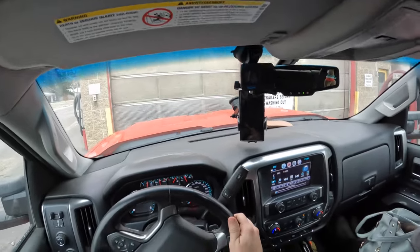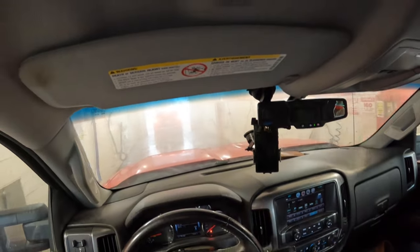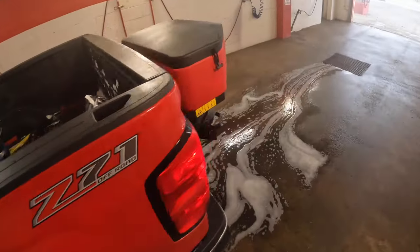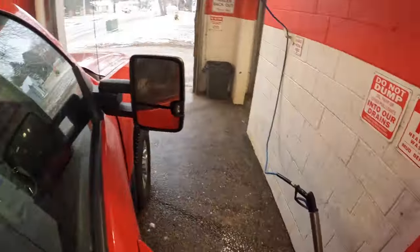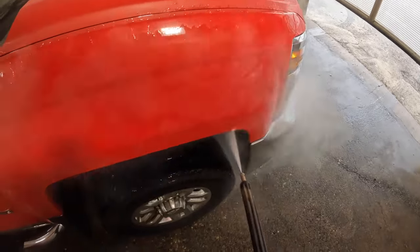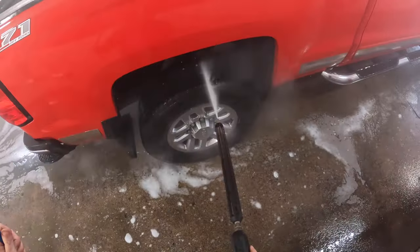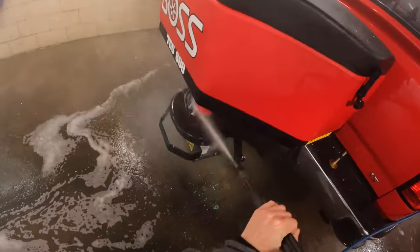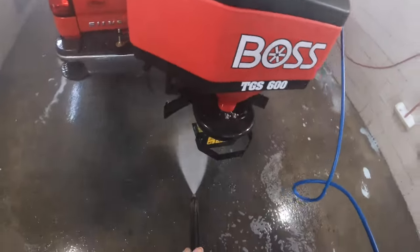Oh that door is just turtle-pacing it. Oh he's leaving — peace out, boy scout! Good — we'll pre-soak with the steam; we're just gonna spray the salter off. This thing is just a mess — look at this. I just gotta get some of the salt off the bottom here; it's not gonna do a full-on wash. Gotta get this off first, then we'll wash the truck off.